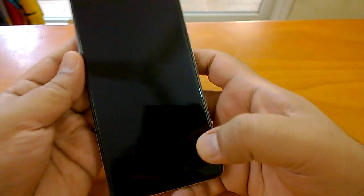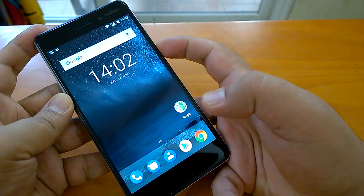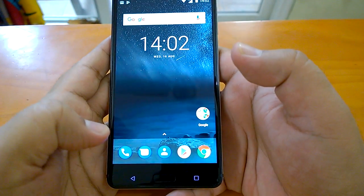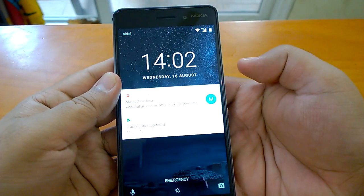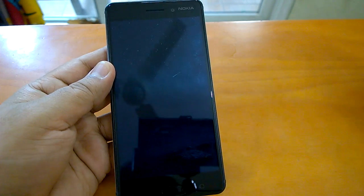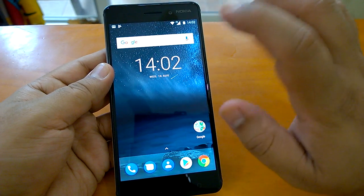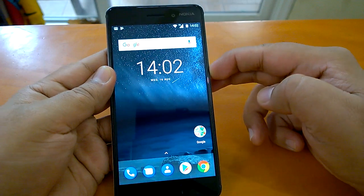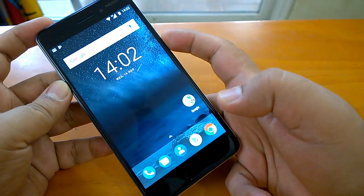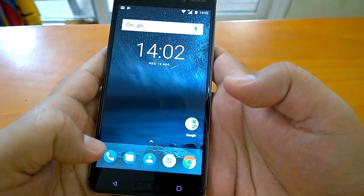Now let's lock it and see how quickly it can unlock. Lock — it unlocks — very very fast actually. Lock, unlock, lock, unlock — just testing. I configured both thumbs, so this is with the right thumb and this is with the left thumb — equally fast.